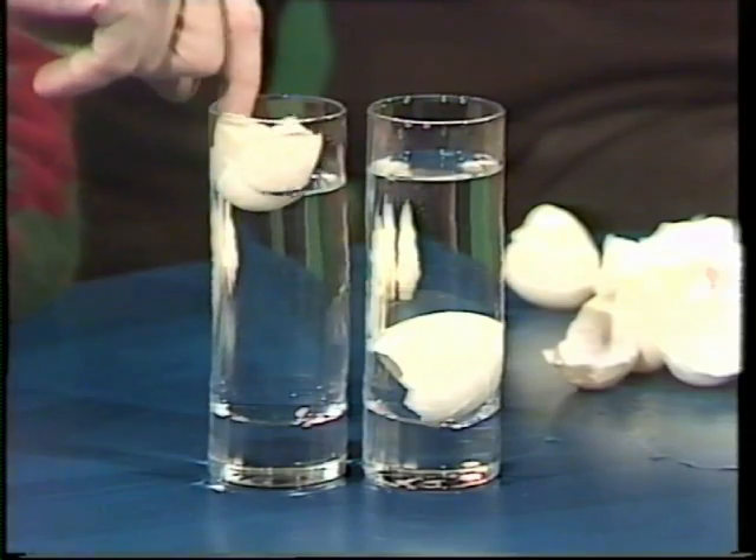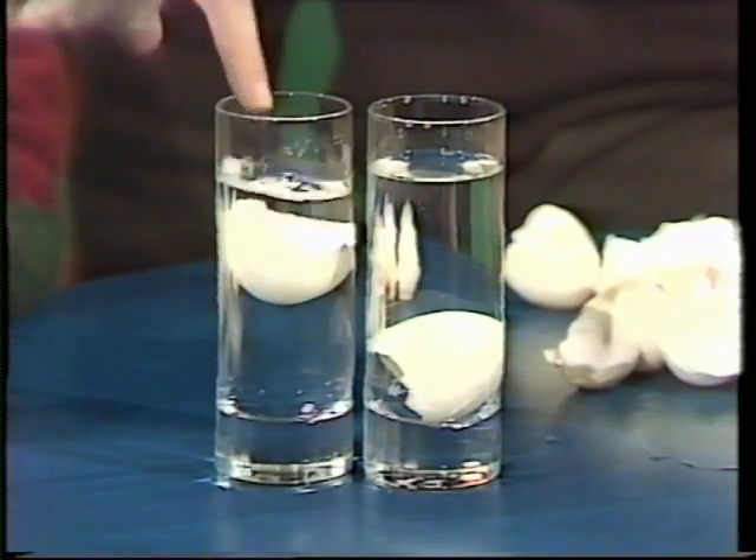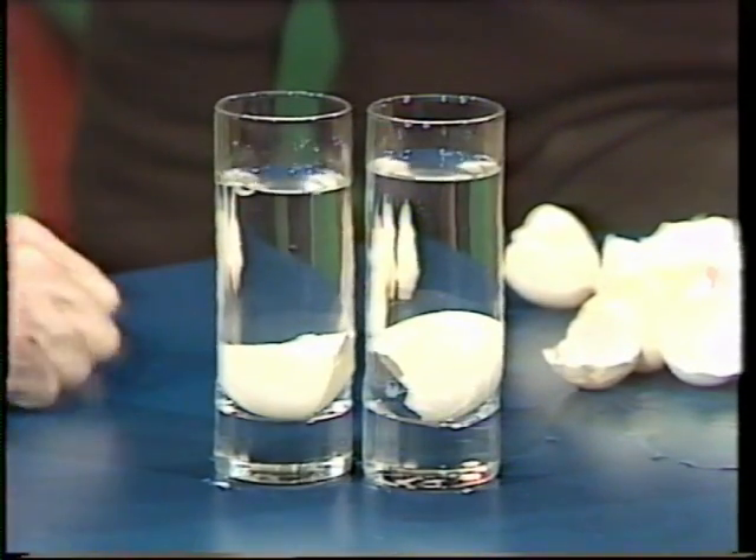Well, that looked fairly easy. I'll sink it, let the water come in, and then with my magic little special flip. Oh, look — round side down.